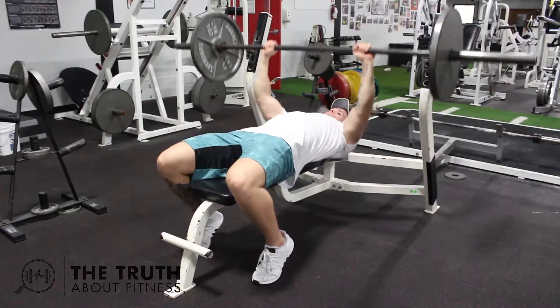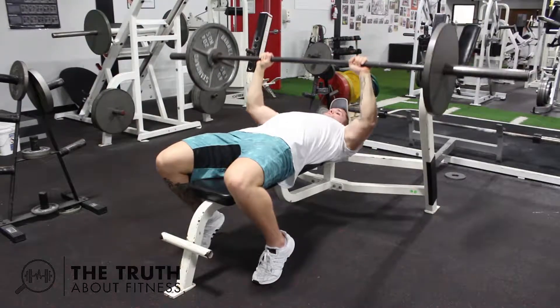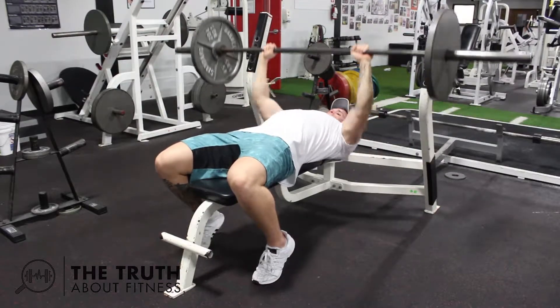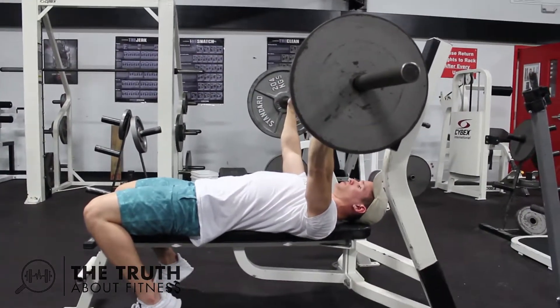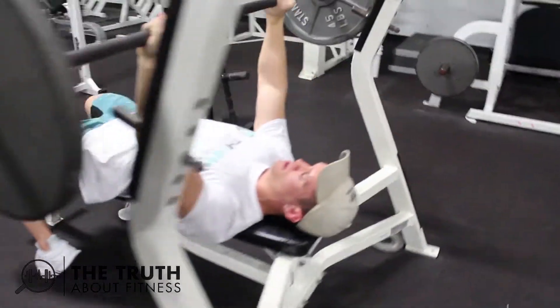Two very important things before you get started are your hand and foot placement. Your feet should be on the ground behind your knees so that you stay planted and balanced throughout the movement. Your grip should be wider than shoulder-width apart — the further out your grip, the more it works your pecs, and the closer in, the more it works your triceps. Finding that middle ground works a good combination of both.